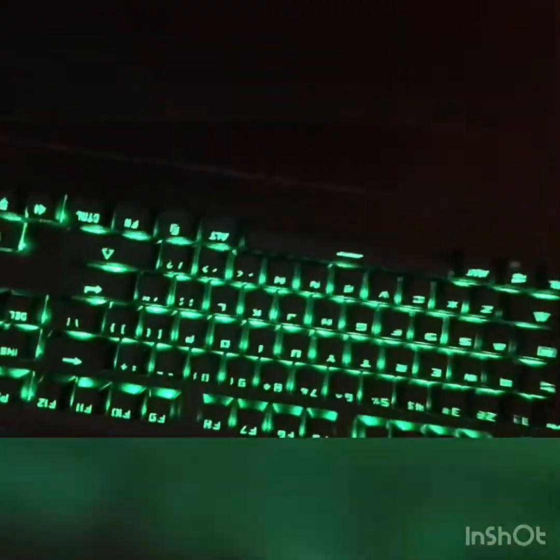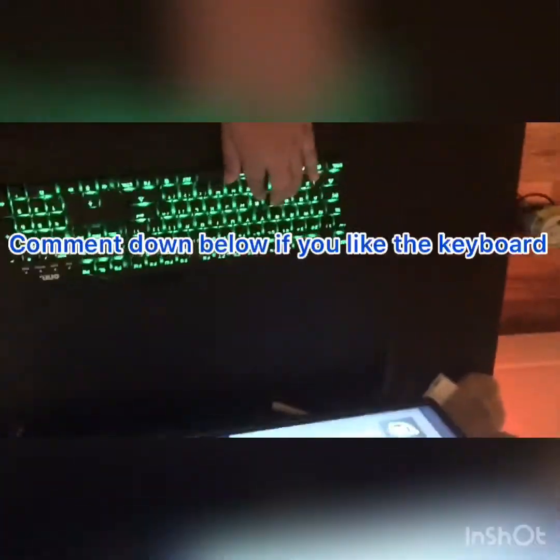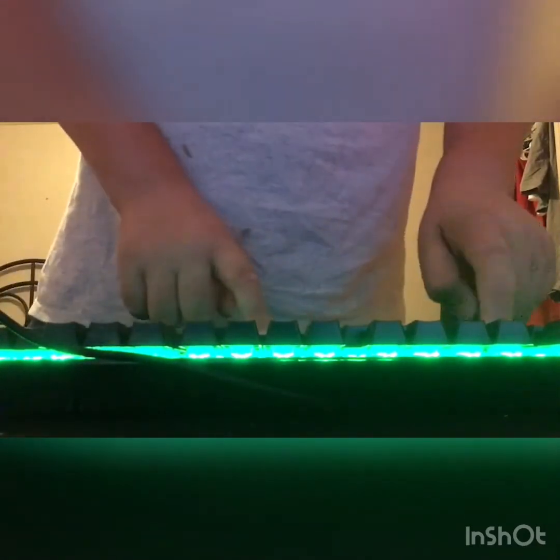Look at that. How can we change the color? I think it's F and Control. F and tape - okay.